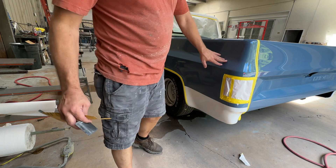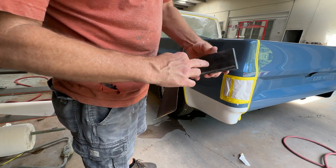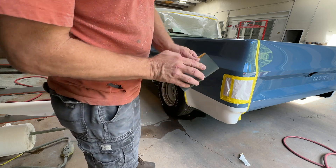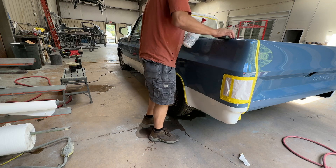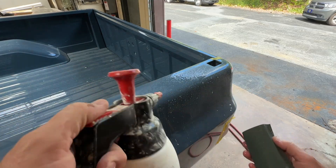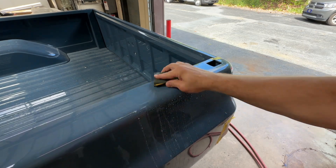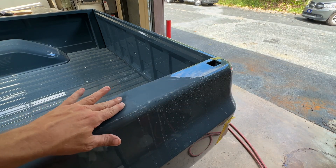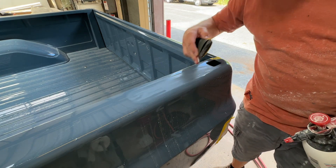On these bed sides I'm really just wanting to remove a little bit of orange peel, remove overspray, and make it shine. We'll start with 1500 with a fairly stiff rubber block — that should help me knock down the orange peel. This is fairly flat so there's not much orange peel; it won't take a whole lot of sanding. You can dry it off as you go and see the progress — that way you can tell if you're sanding it flat enough or not.